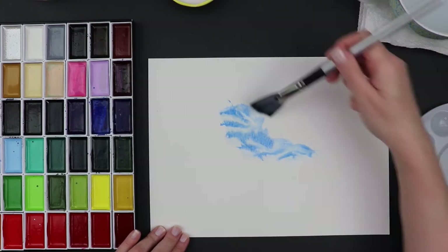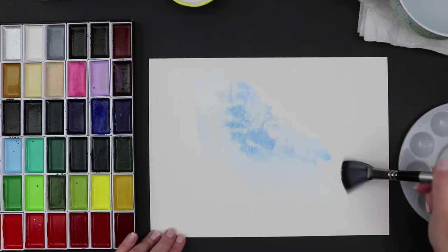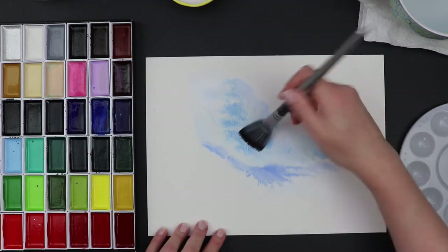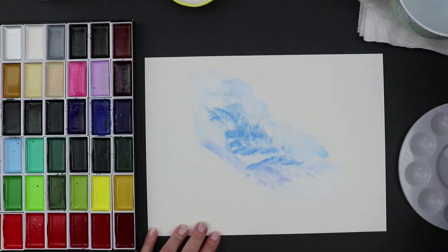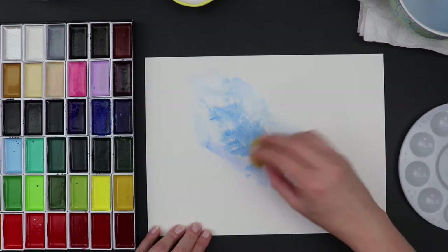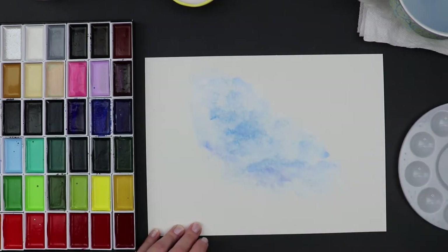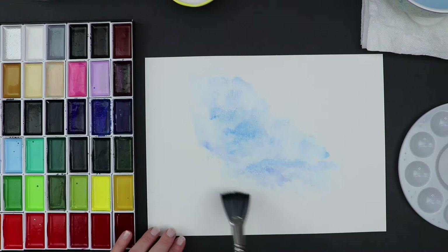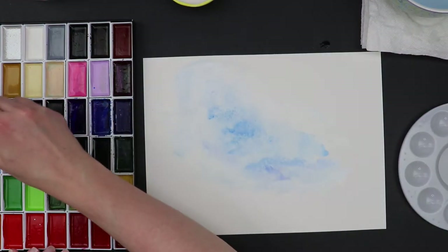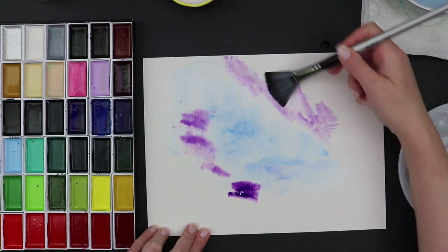To start off, I'm using a really large soft fan brush and doing a wash across the paper with lots and lots of water. One tip: I would highly recommend you take a little bit of masking tape, double it over, and tape your paper down. I was using a black poster board as a backer so I didn't do that here, but at home, tape the paper down so it doesn't curl.